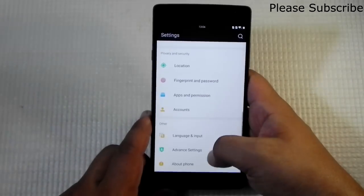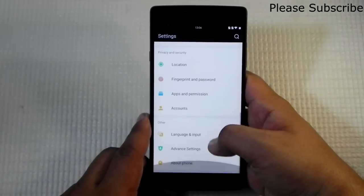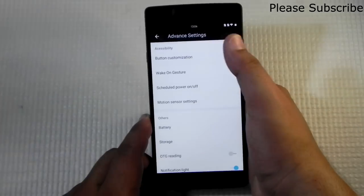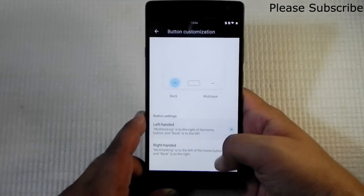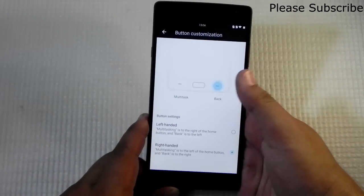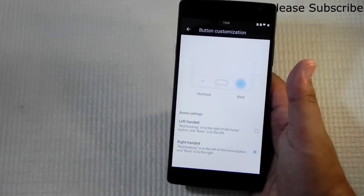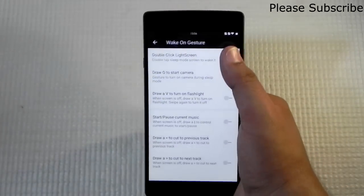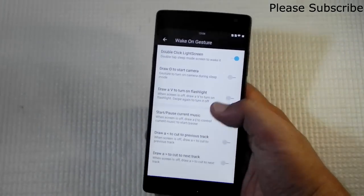Another thing I found different from OxygenOS is the advanced settings. There's a lot in here: button calibration, left-hand/right-hand mode, and the ability to swap the back button position. However, we don't have on-screen button options, so we're stuck with off-screen buttons. Wake gestures are supported — double-click to light the screen, double-tap to wake, and other gesture patterns are all supported.